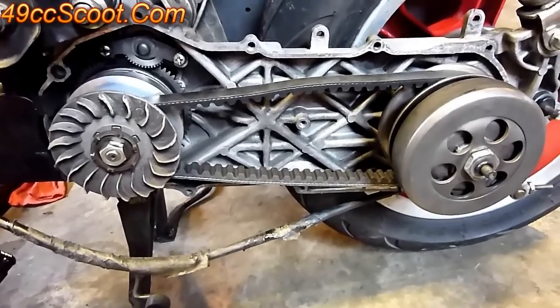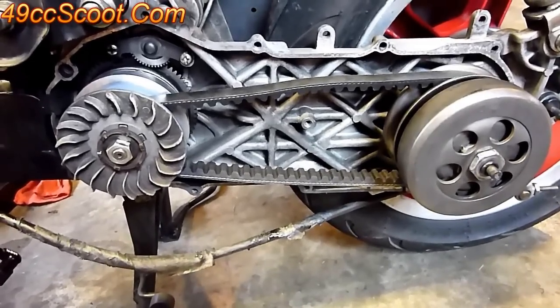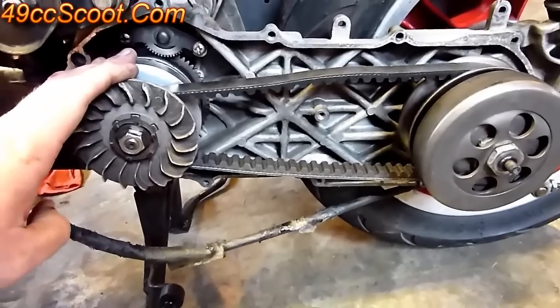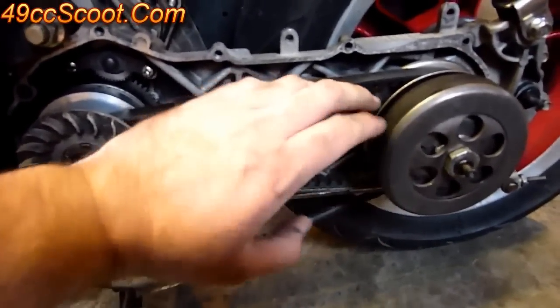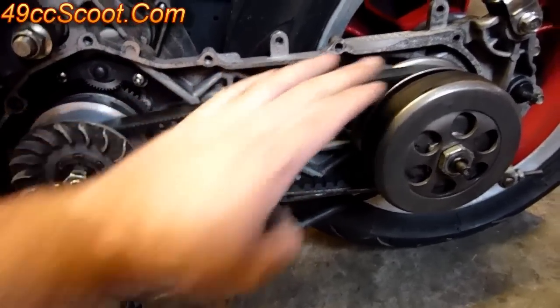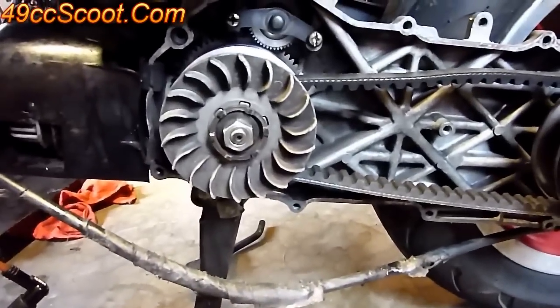Once you've got the CVT cover off, you can see the whole transmission: the front pulley, the variator, the fan, the belt, clutch bell and the clutch behind it, then your rear pulley and torque driver in there. You'll want to start off by removing the variator.